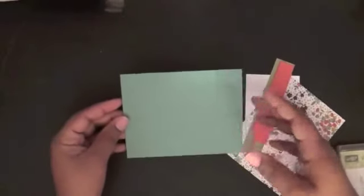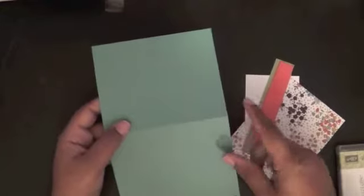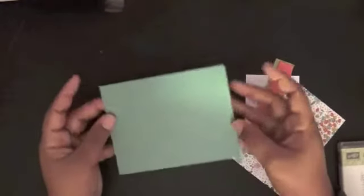Let's get started. I have everything already prepared for us. Before we get started with the stamping, we're going to piece together part of our card. We have here a piece of Lost Lagoon that is cut down to five and a half by eight and a half, scored at four and a quarter, and this will create your A2 card base.